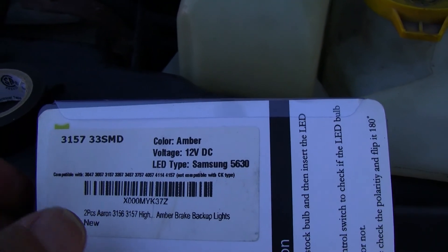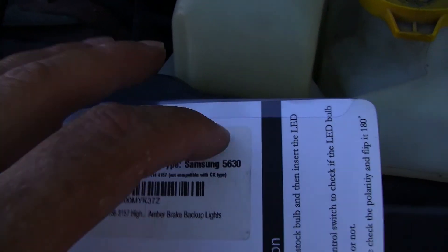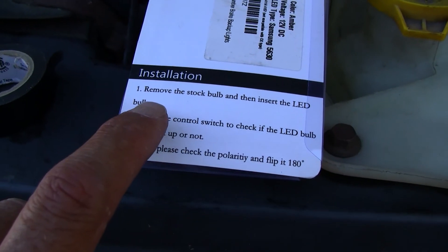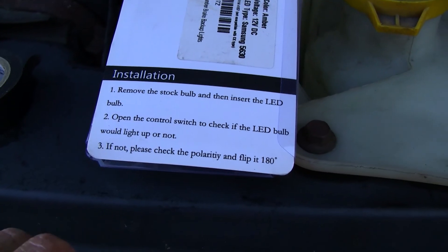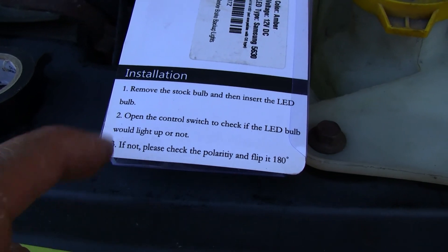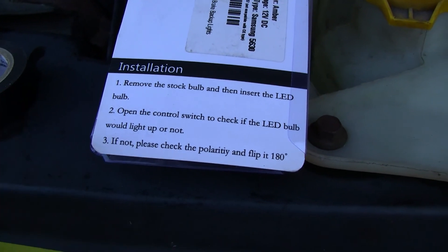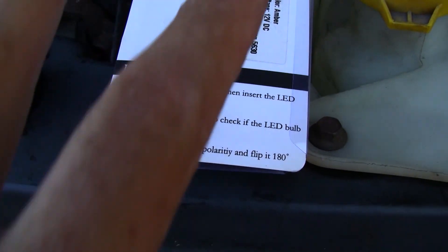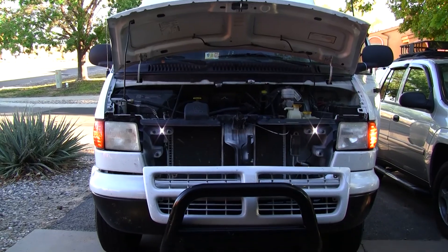These say amber brake/backup lights, but the difference between a brake and a backup light is where you install it. It acts as a turn signal light. The installation directions — for suckers — but basically: remove the stock light bulb, insert the new light bulb, turn it on, see if it lights. If it doesn't light, flip it — in other words, just flip the polarity.